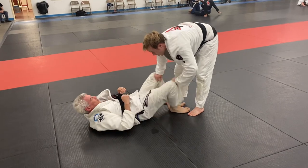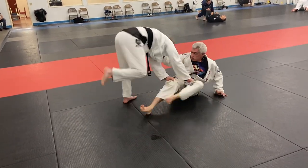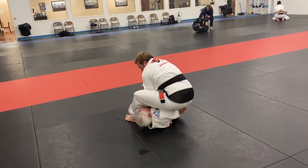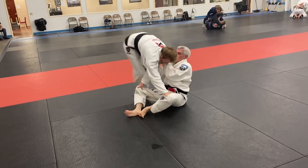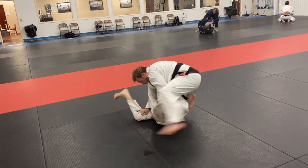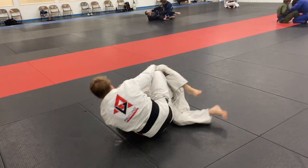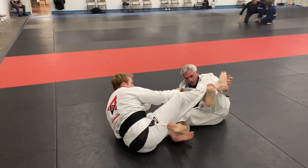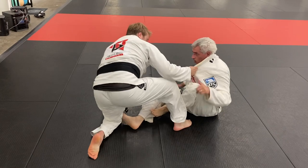Good frames right there — he was able to execute and create some space. He tries to catch my ankles but misses, then tries to come on top, but because I had his pants it made it difficult. I run around and when I see the time I threaten the arm lock just to make him respect it. He goes for an x-choke, but because I have his pants it's going to be hard for him to finish. I throw my leg over because he has to respect the arm lock and let go of the choke — if he doesn't, that arm lock could be a problem. Now we're just playing a little seated guard, trying to figure out inside position.